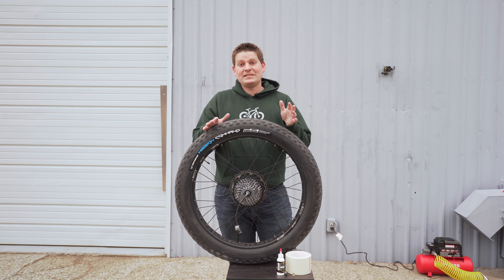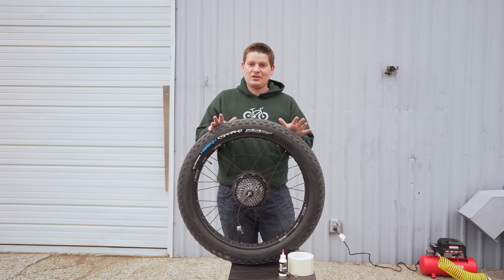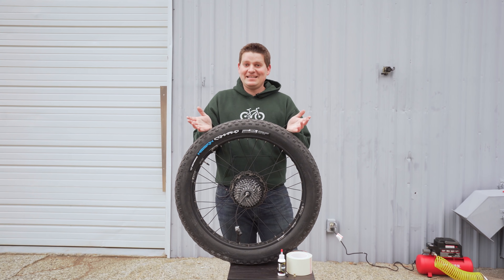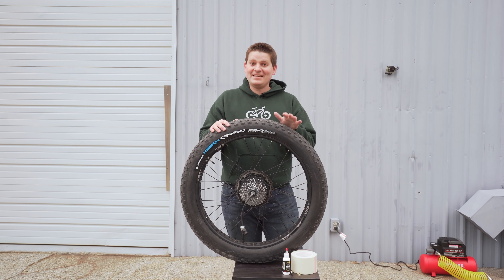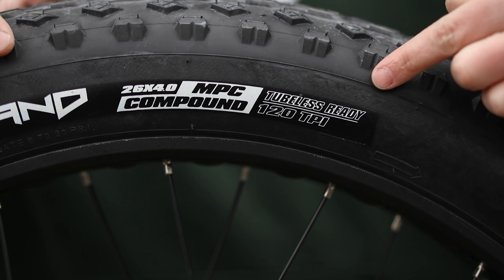The Bolton E-Bikes Blackbird comes with tubeless-ready tires and tubeless-ready rims, which makes this conversion a lot easier. If you don't have tubeless-ready tires and rims, I've seen people do a conversion, but I can't guarantee it will work. Some of the techniques I'm going to show in this video may not work at all. This video is intended for those who have tubeless-ready fat bike rims and tires.